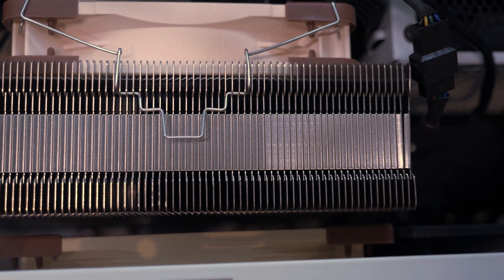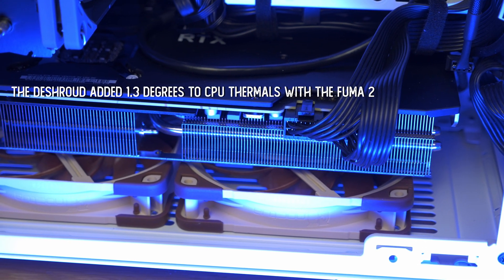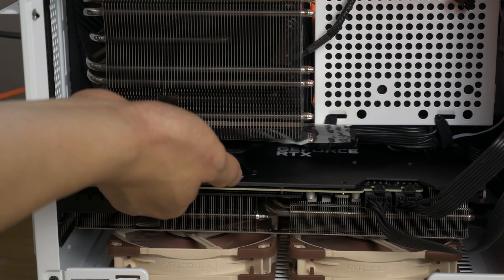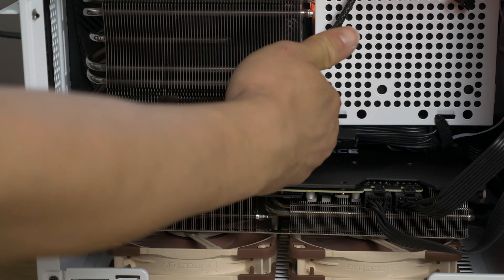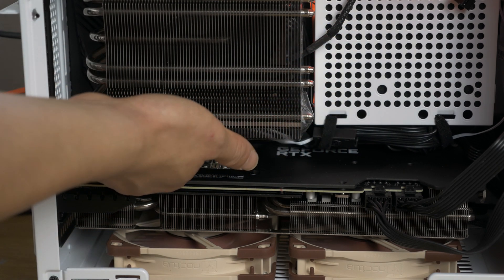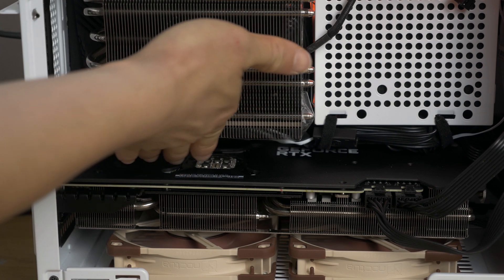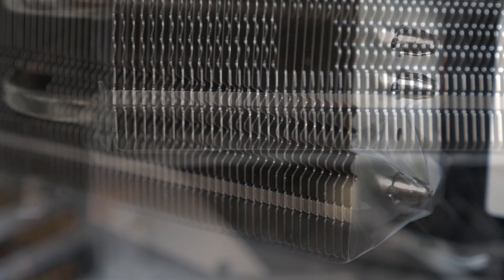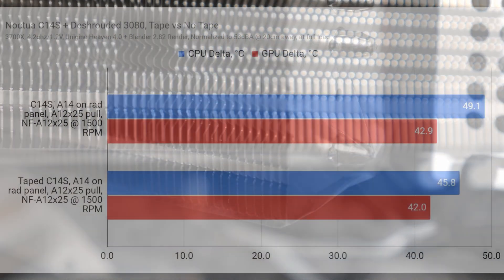We saw a modest increase in CPU thermals for the Fuma 2, but it wasn't as pronounced because tower coolers don't have all their heat sink mass against the side panel. Not content with this, I pulled out a piece of packing tape and covered the exposed bottom end of the C14S, thus preventing the hot air from getting channeled into the heat sink. That packed-up C14S may look a little janky, but this might be the closest you could get to a free fix — of course you could 3D print a bracket, but this is just a proof of concept. The tape prevents the heat sink from receiving the redirected GPU exhaust and forces the hot air around the heat sink.